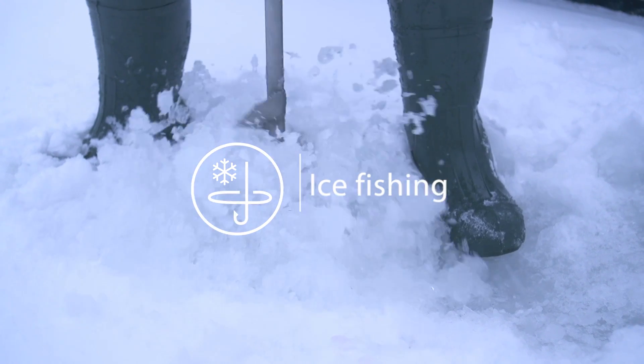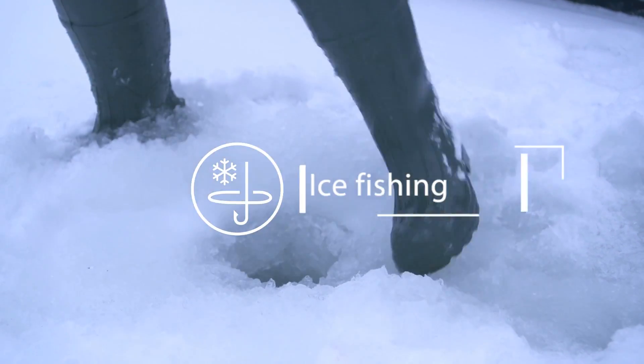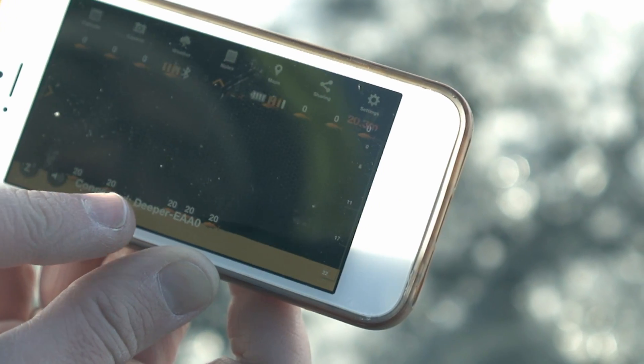Ice fishing. Drill a hole in the ice, drop DEEPER into the water, and launch the application.